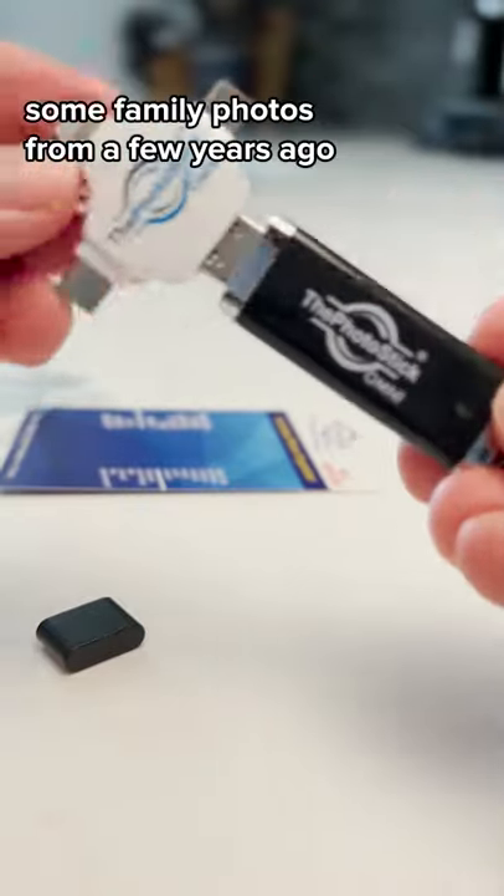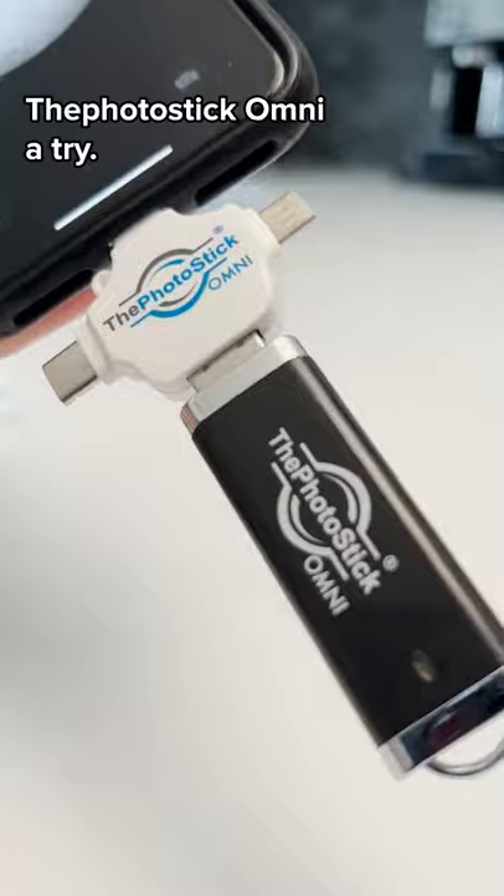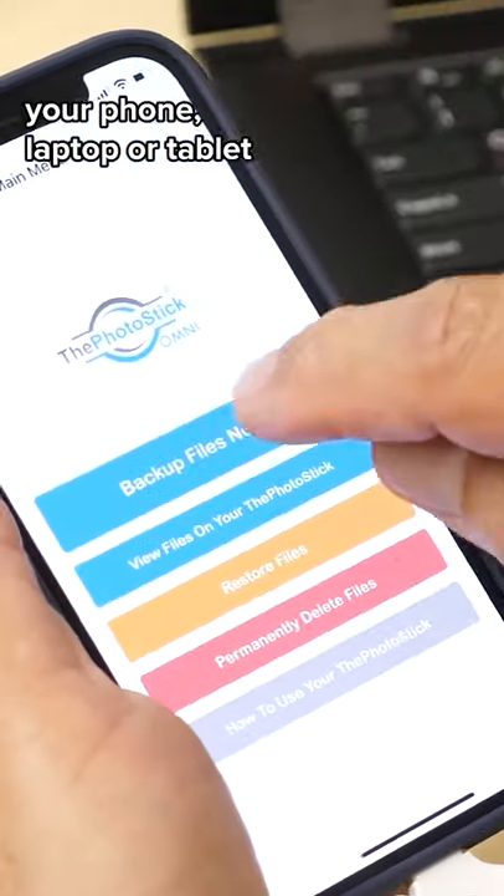I was recently looking for some family photos from a few years ago and could not find them anywhere. So I decided to give the PhotoStick Omni a try. All you need to do is plug it into your phone, laptop, or tablet and hit backup files now.